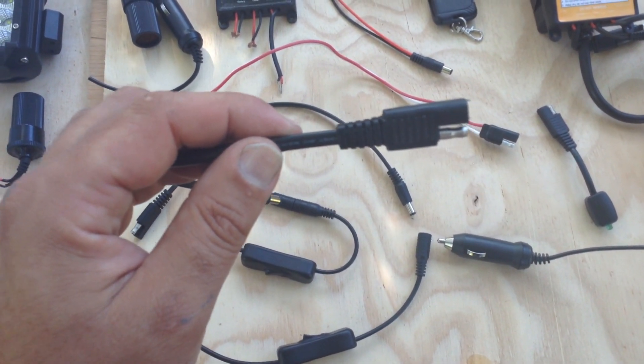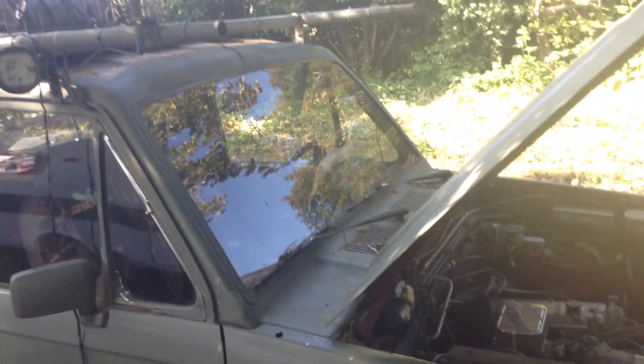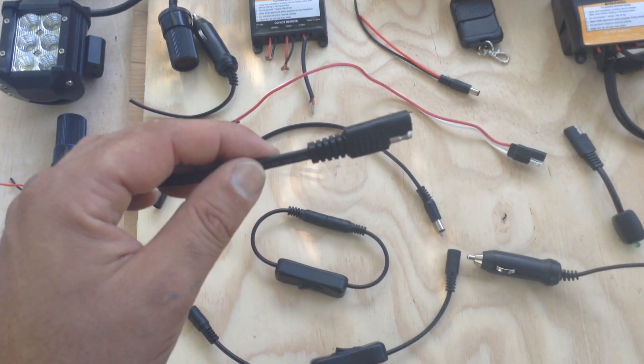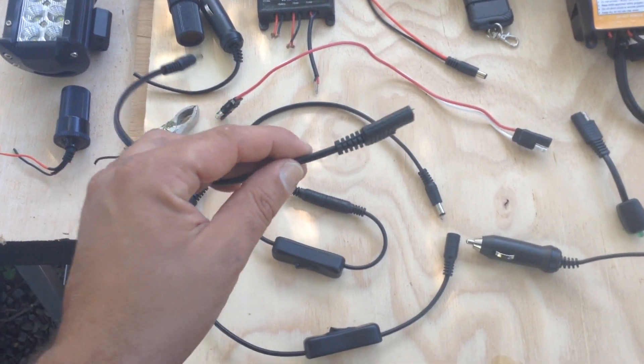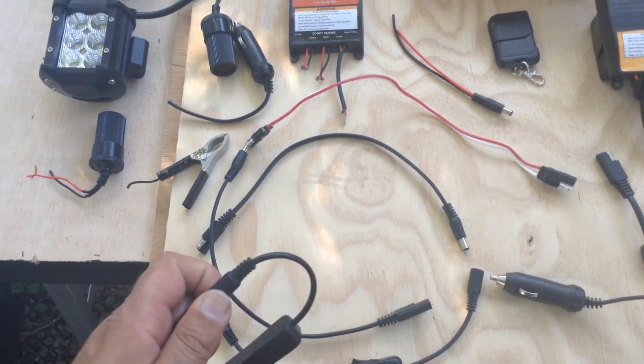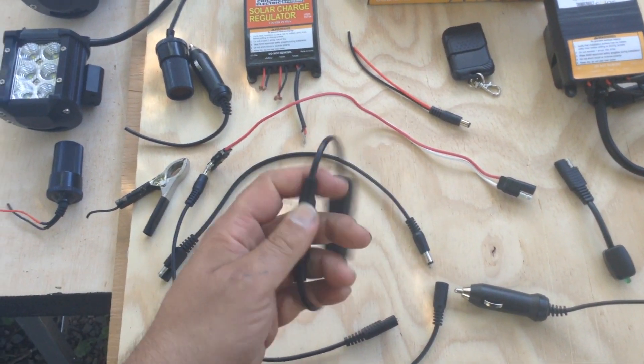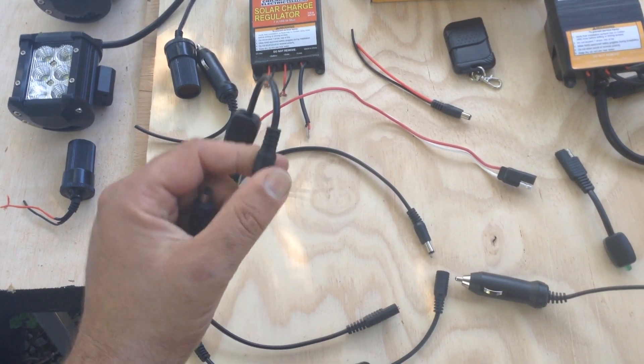It is in common usage, and it allows you — let's say if you have a vehicle like the Apocalypse Trooper stored indoors — it would allow you to keep the batteries maintained without having to have it out in the solar. These types of plugs can also be clipped and adapted; it's not a lot of work to make them compatible with other stuff.